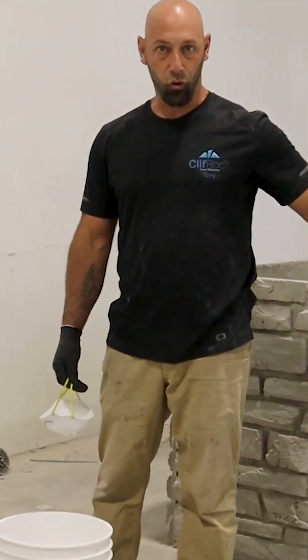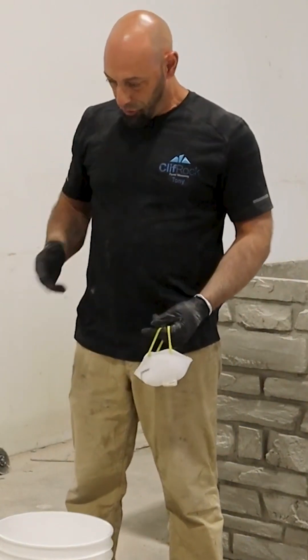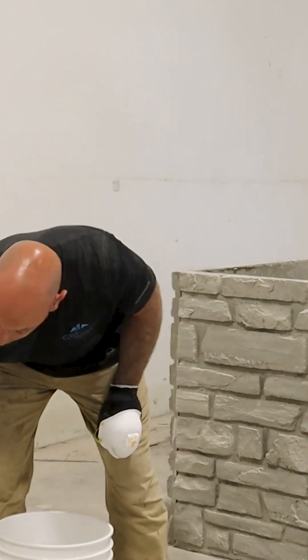So now that we've got our corners grinded out and have those grout lines cleaned up, we're going to start making our patch mix. We're not using a whole bag on this — it's just enough to do a couple corners.